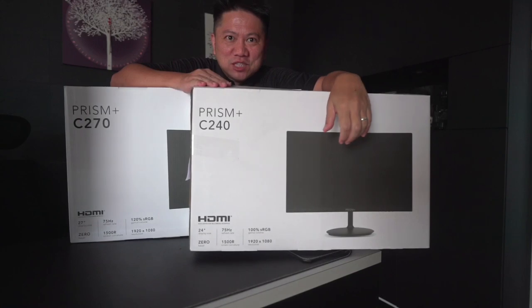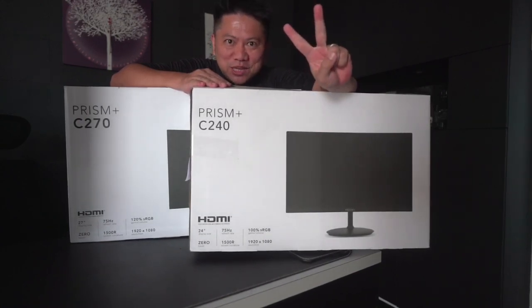Hi YouTube! Today we have a special unboxing. We'll be unboxing not one but two Prism Plus monitors.